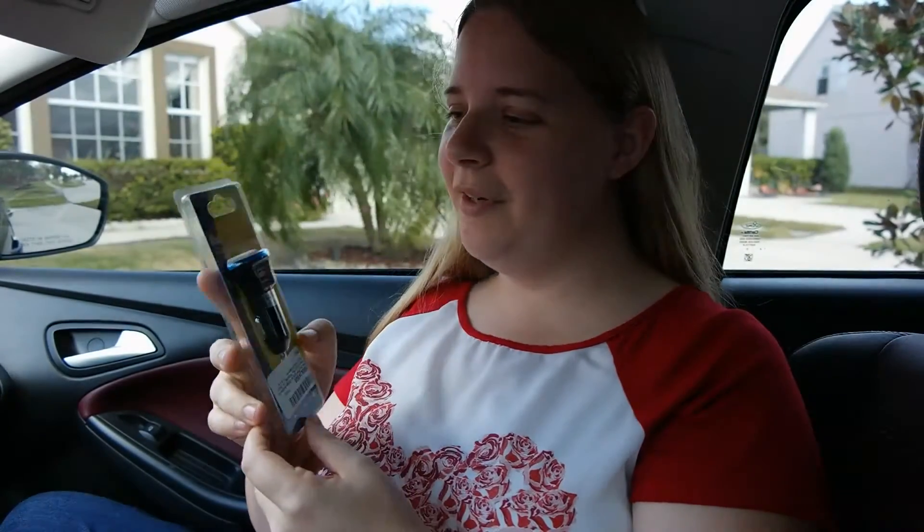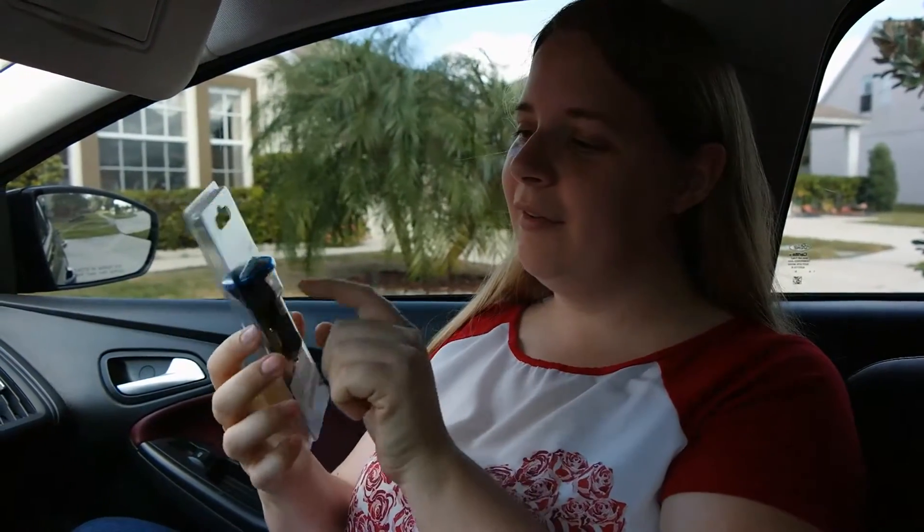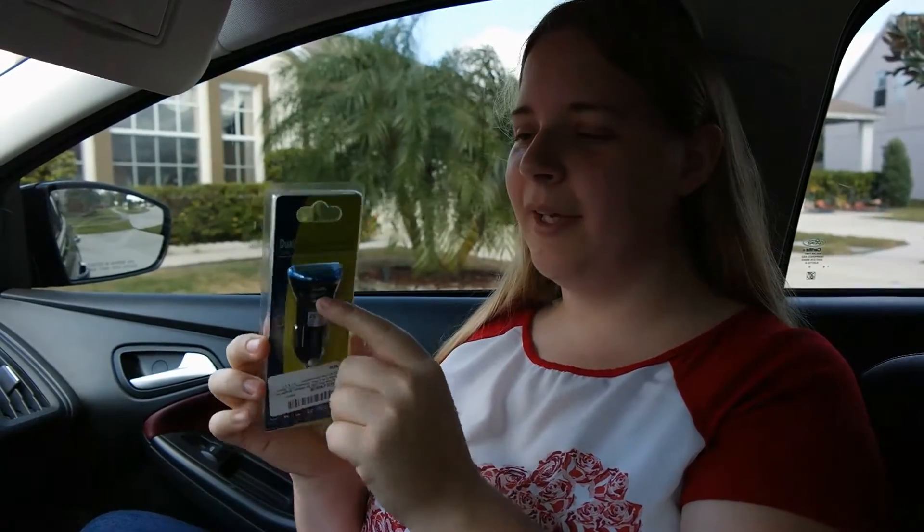Hello everyone, we've got another product review here. This is the dual USB car charger. What's neat about it is the ports come out the side, so no matter where you put it in the car it won't be in the way.